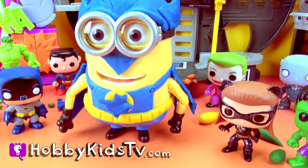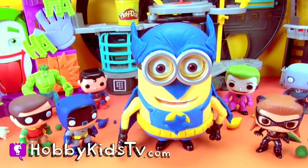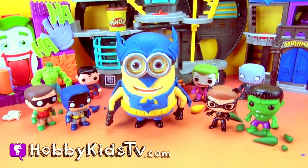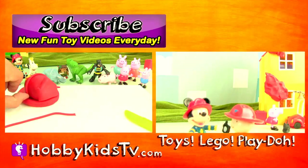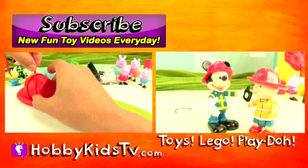If you like this video, give us a thumbs up, and stay tuned for some more awesome Play-Doh Superhero action! Remember to subscribe Hobby Kids so that you can see new videos every day. Bye!